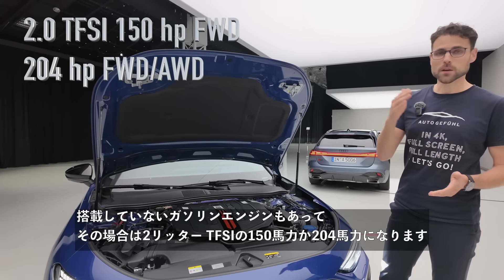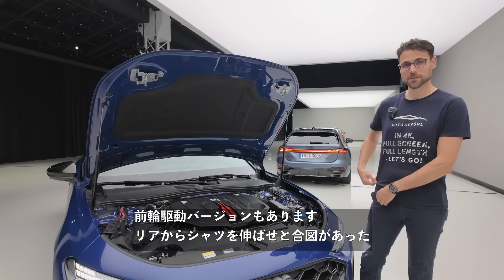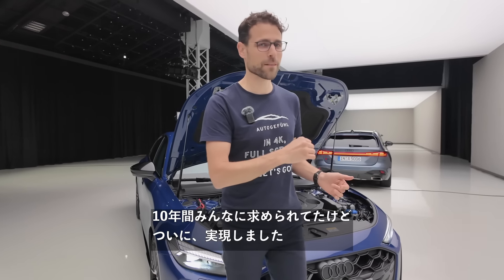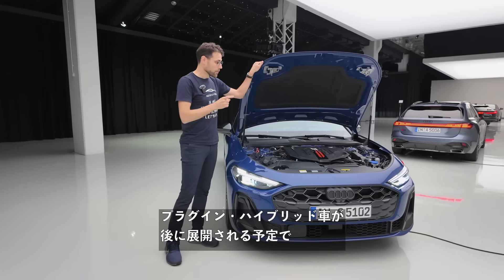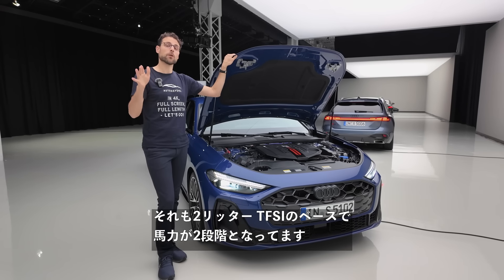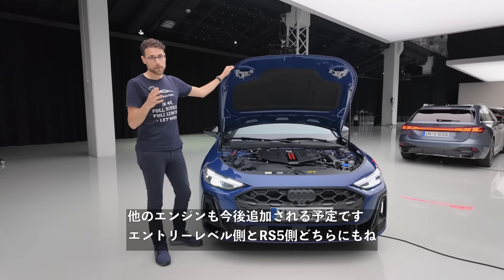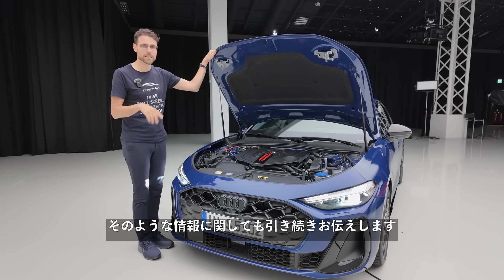Then we have petrol engines without a mild hybrid system: the 2-liter TFSI with 150 or 204 horsepower. The entry-level version is also available with front-wheel drive. Coming up later is a plug-in hybrid based on the 2-liter TFSI in two different power stages, with a much larger battery for electric-only range. More engines will come on both the entry-level side and — yes — RS5, there will be something for you as well. All engine specs are linked in the pinned comment and video description.